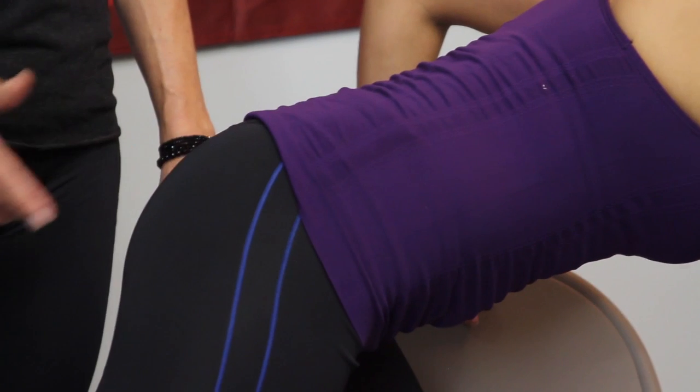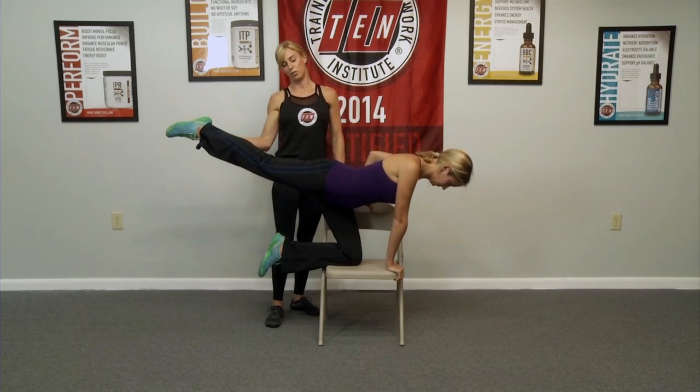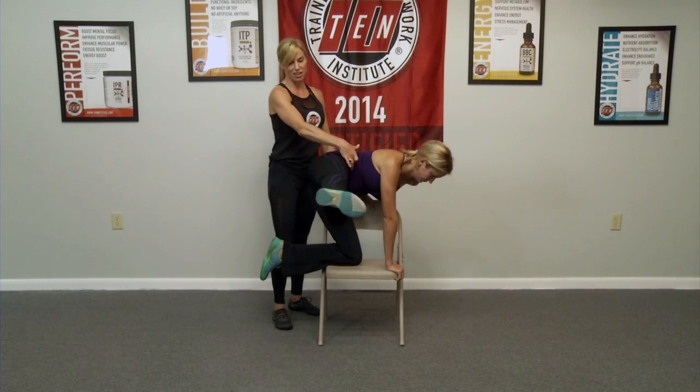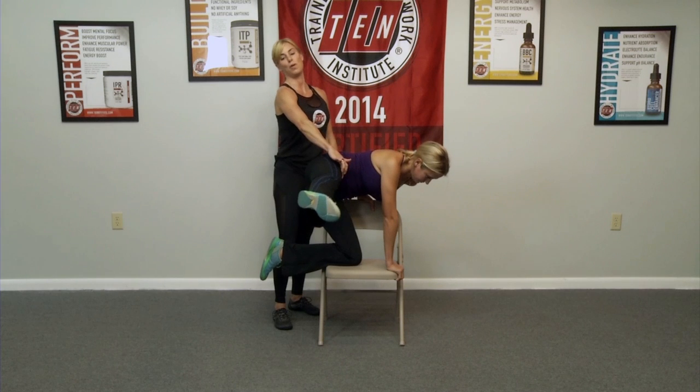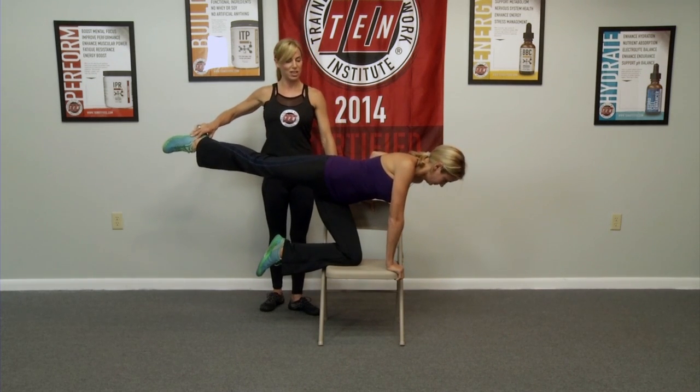I'm going to show you another variation in a second. Go ahead and bring it back up, bring it to a diagonal just for fun, and then swing it all the way around to the front body. Activate the side core oblique. Pull it back to the diagonal, squeeze, and back down.